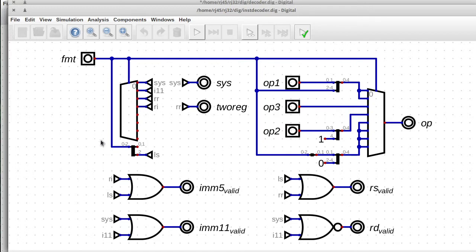So on the left, we have something that's recognizing the instruction formats themselves and giving some names to them. That results in some outputs to denote which fields in the instruction are valid, given the current format. And then on the right here, we have something that extracts the opcode out of the instruction.